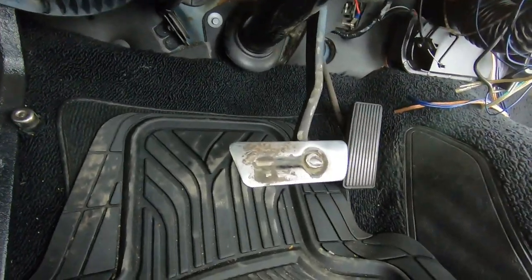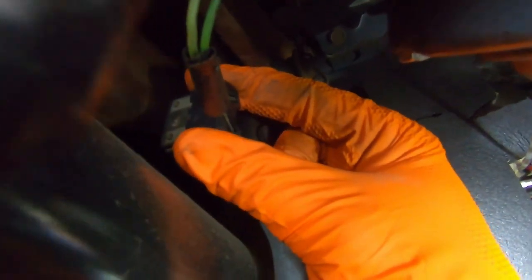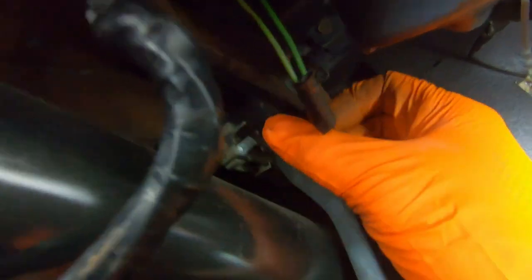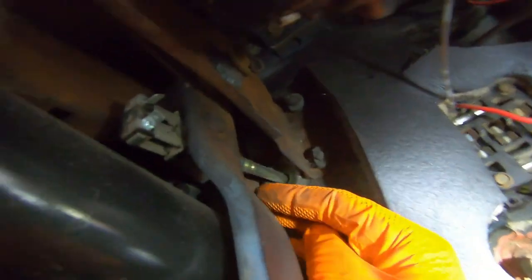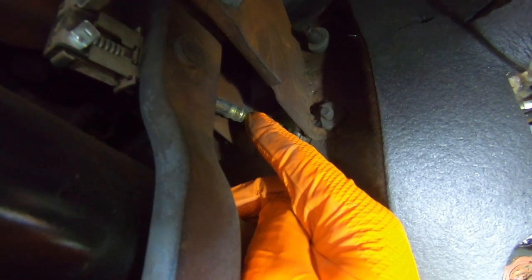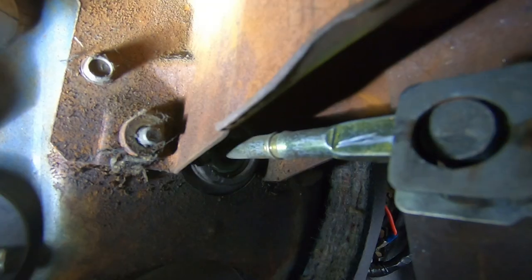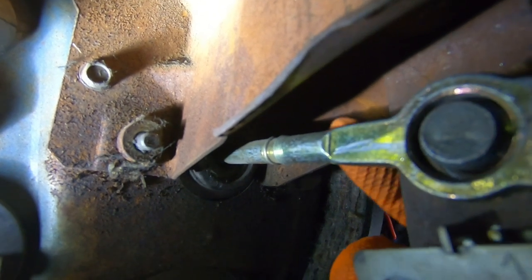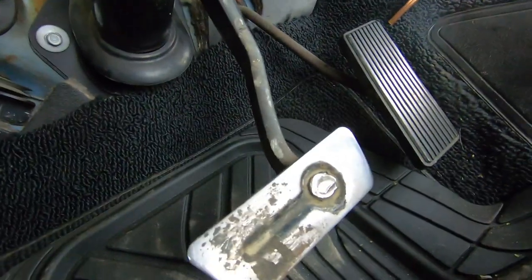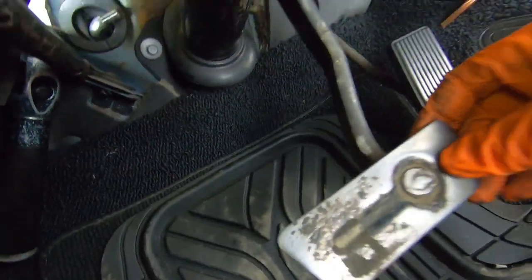Okay, we're inside the car — last look at our single pedal setup here. We can pull our electrical connector off for the brake light switch, which is right here. On the other side we have our brake master cylinder pushrod with a cotter pin that we need to pull off. Okay, there's our brake light switch out, and now our brake pedal is free.